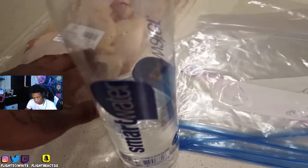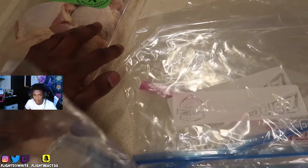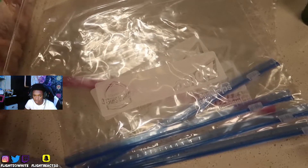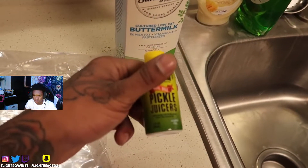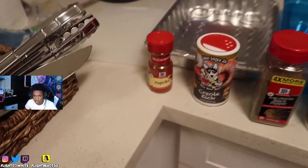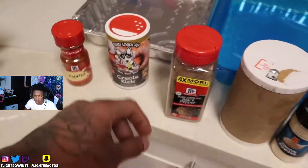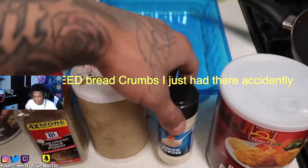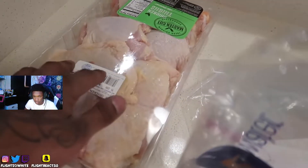Whatever you want to call your chicken, of course. Get some Ziploc bags because we're actually going to need to brine this chicken before we start anything. We need to put it in the refrigerator for about 30 minutes to two hours, or you can do it overnight if you're not pressed for time. You need your pickle juice - at least half a cup - buttermilk, and here's your seasoning: paprika, black pepper, salt. That's what gets the job done.